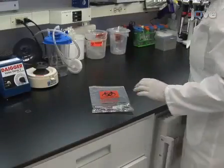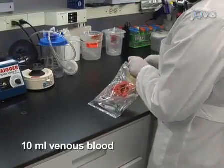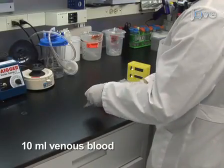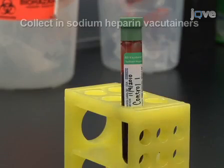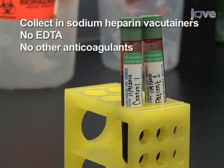Obtain samples containing 10 milliliters or more of venous blood from affected individuals as well as from healthy age- and gender-matched controls. Ensure that the samples are collected in sodium heparin vacutainer blood collection tubes.